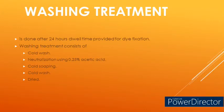Now the injection garment dyeing is completed. For dye fixation, it needs to be kept undisturbed for 24 hours. Step four — washing treatment: after dye fixation the rubber bands are removed and the garment is taken for washing treatment to remove unfixed dyes and improve fastness properties. The washing treatment consists of cold wash, followed by neutralization using 0.25% acetic acid (available on Amazon), followed by cold soaping, cold wash, and finally drying.